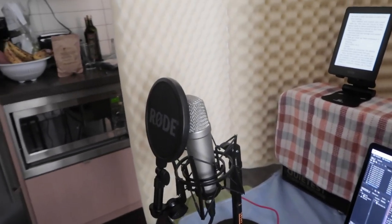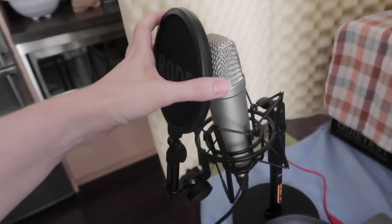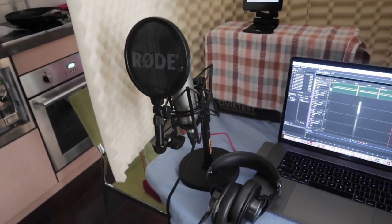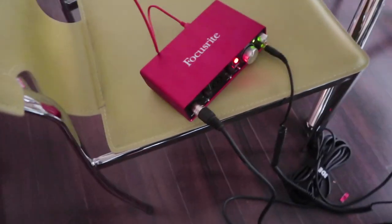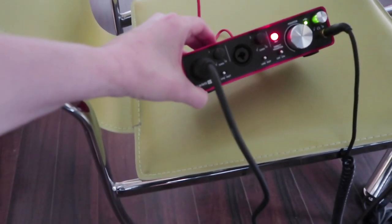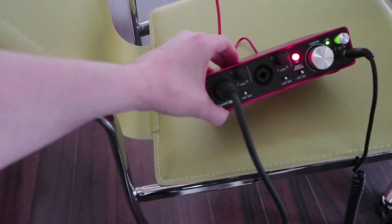We actually ended up buying a kit. It came with the microphone, the shock absorber, the spit guard, the stand, and the headphones. But it just wasn't very good — it was kind of crackly. So we actually ended up buying one that got really good reviews from people online. It's called a Scarlett 2i2. There's room for two inputs, so you could do like a podcast and plug two microphones into it.